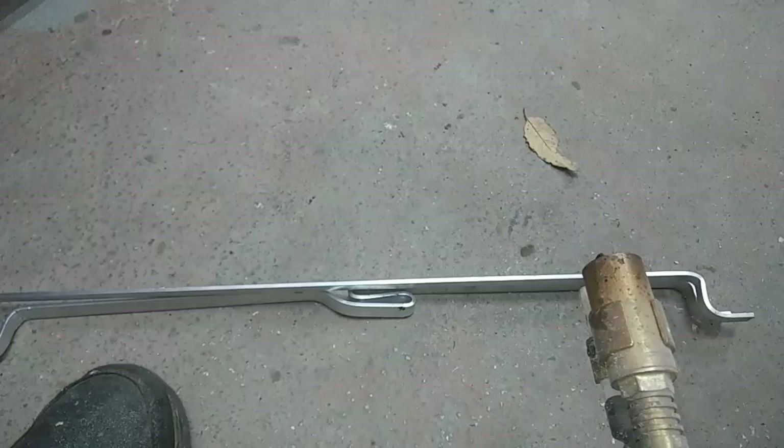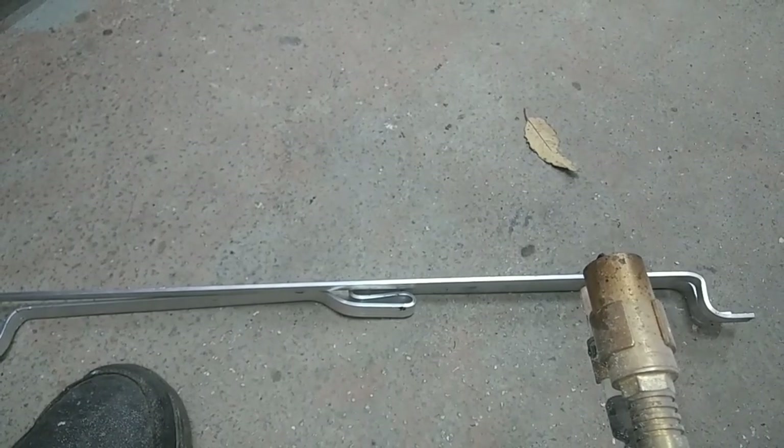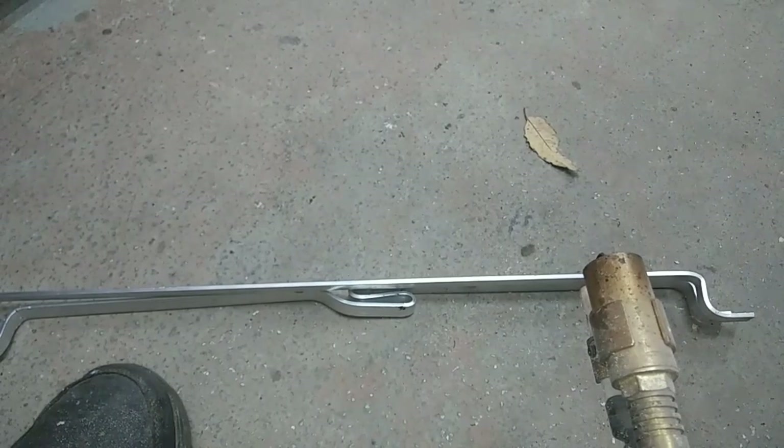This is how you bend aluminum if you've got a little project. It bends once — keep that in mind. If you want to heat it up again and bend it again, more than likely it's just going to break. It'll weaken it so much that it'll be really fragile.